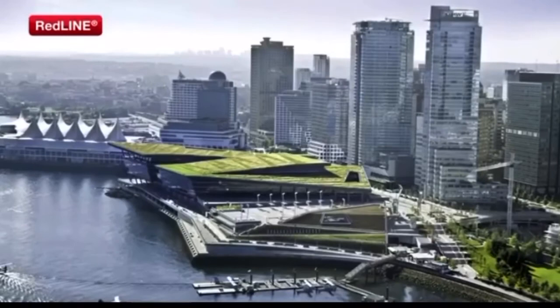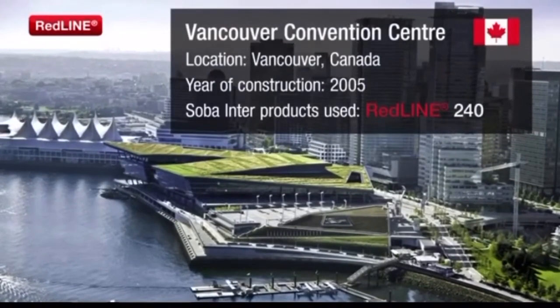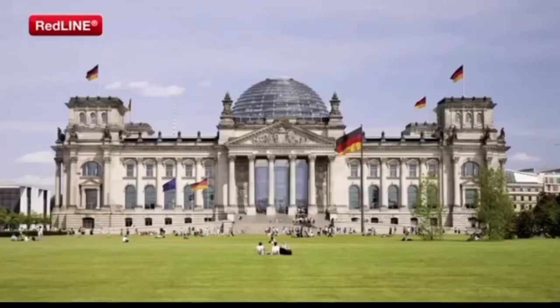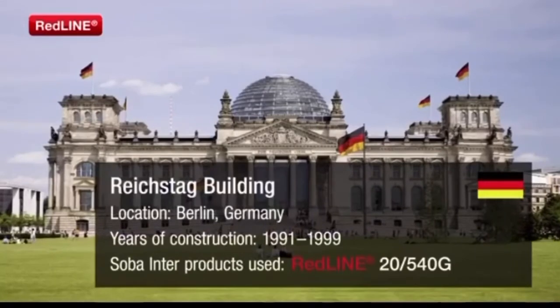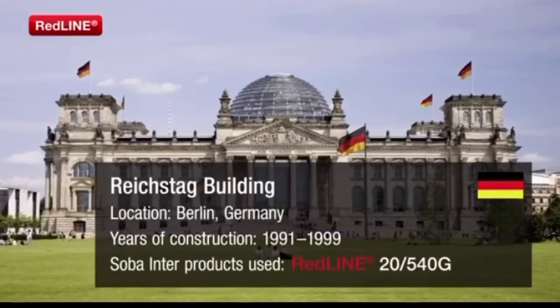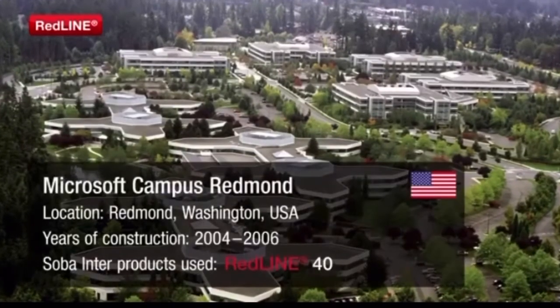Our impressive list of international references includes the Convention Center in Vancouver, the Reichstag Building in Berlin, and the Microsoft Campus in Redmond.